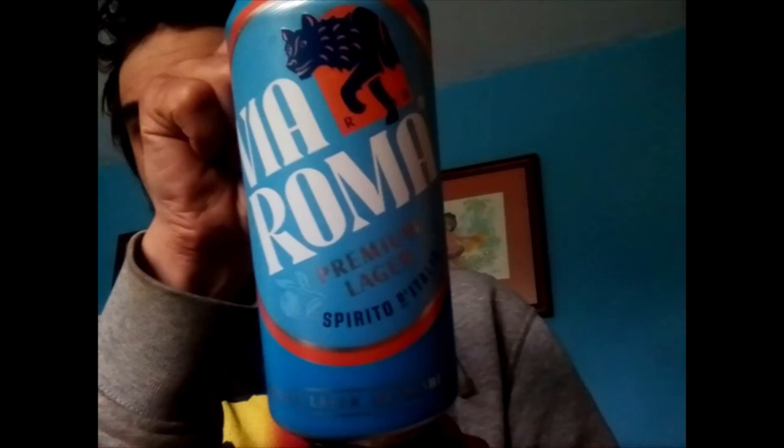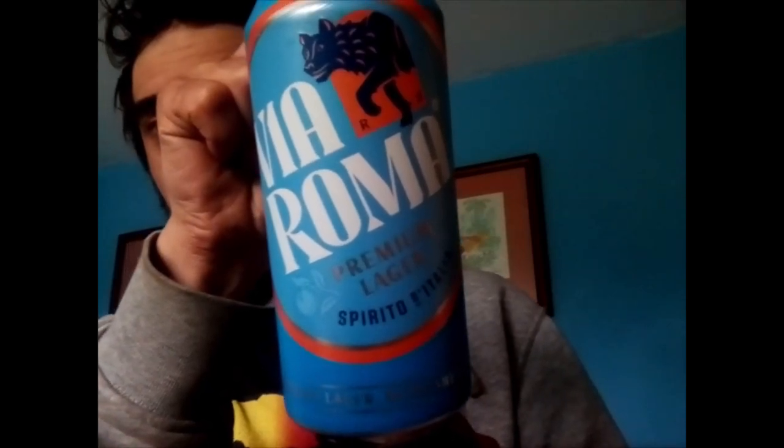Yo everybody, it's Henry 420 coming back again for you guys with a brand new beer review. Today I've been reviewing Beer Roma with a 4.5% ABV. It's brewed by InBev UK — ingredients include water, malted barley, hops, and blood orange extract, brewed in the UK. Don't forget to check them out, ladies and gentlemen.